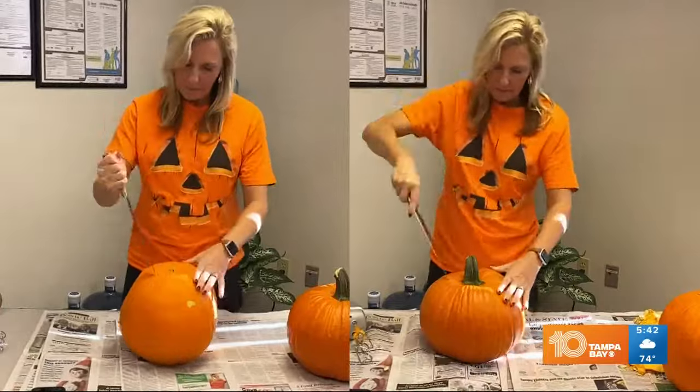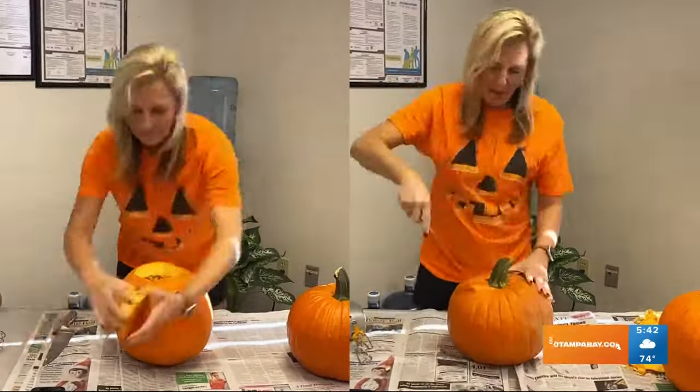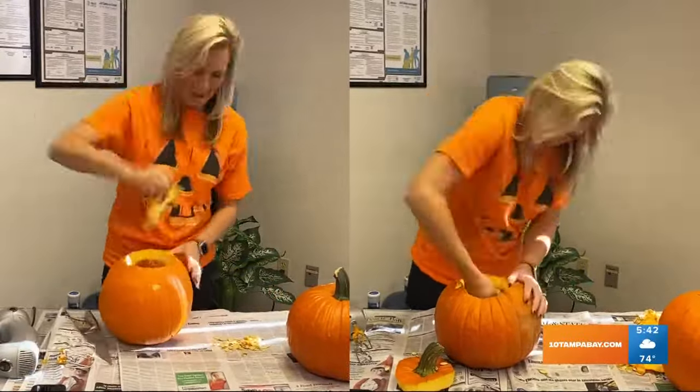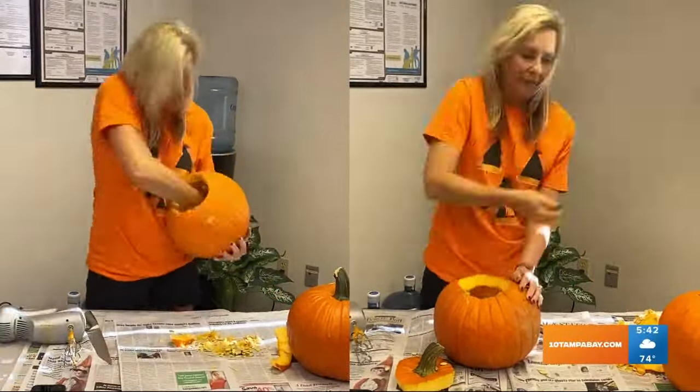Jenny checked it out. She did the ultimate test for us, and we have a little bit of video of what it looks like. On one side, you see her cutting out the bottom of the pumpkin and using the hand mixer to get the guts out. On the other side, you see her doing it the traditional way by cutting through the top and then just putting her hands in and taking it out.